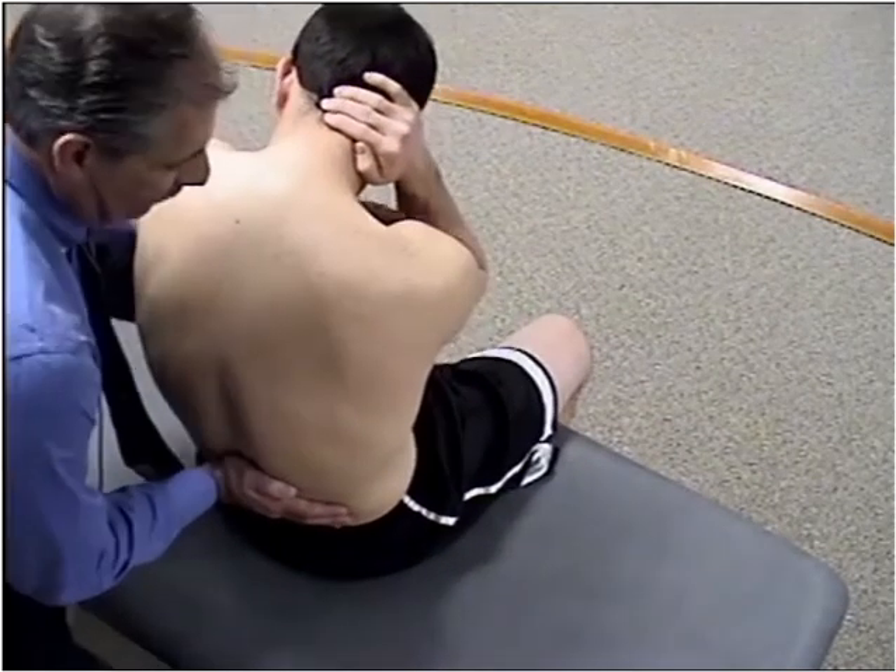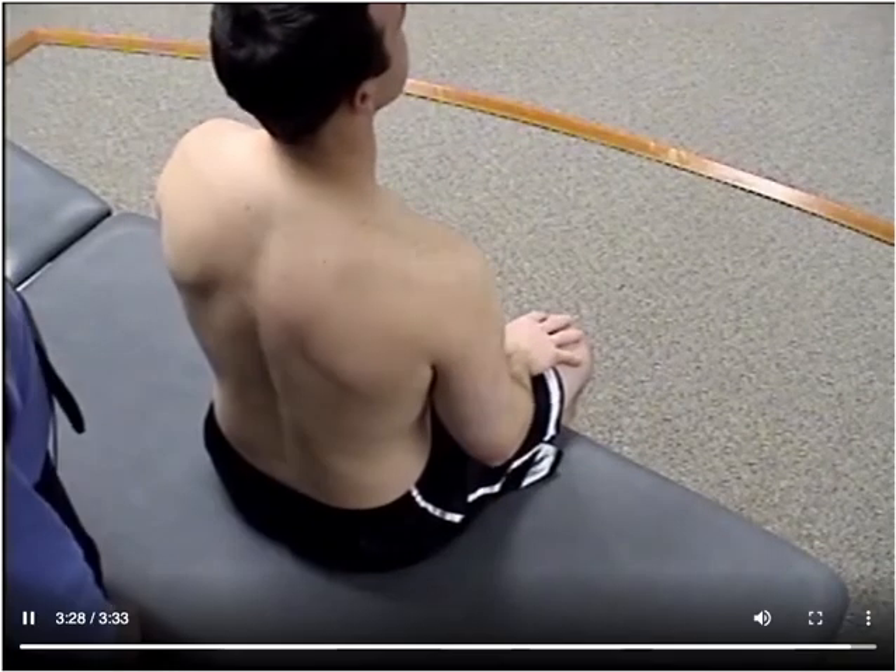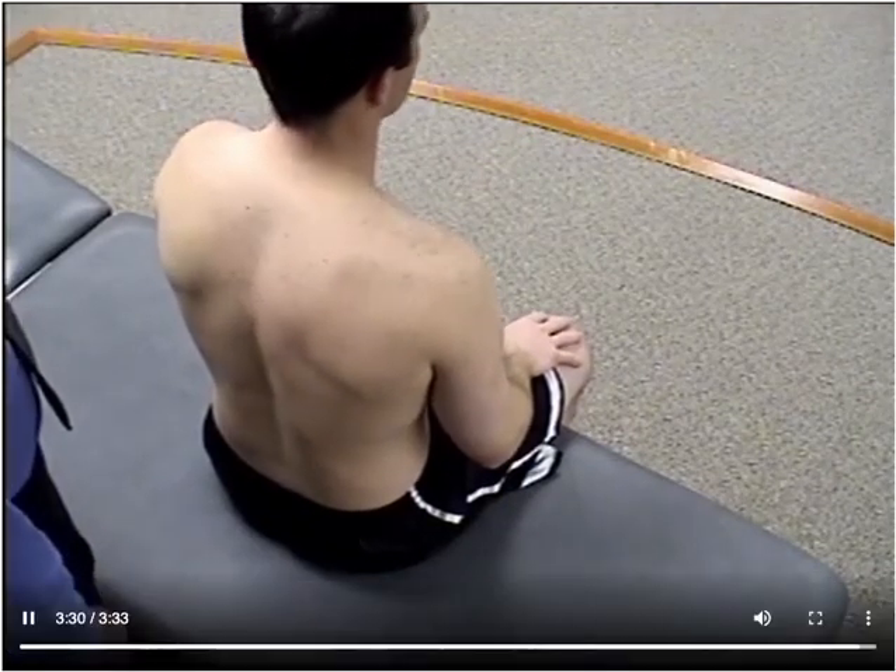So that's the difference between the short and long levered version of this seated technique in a type 2 dysfunction.